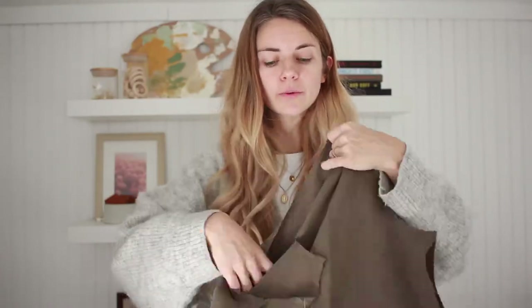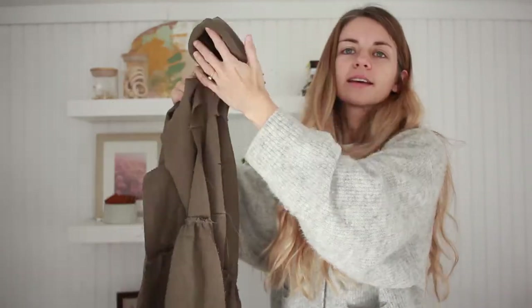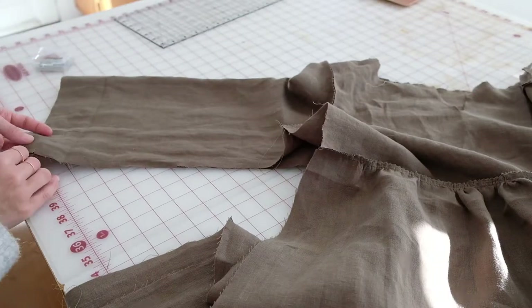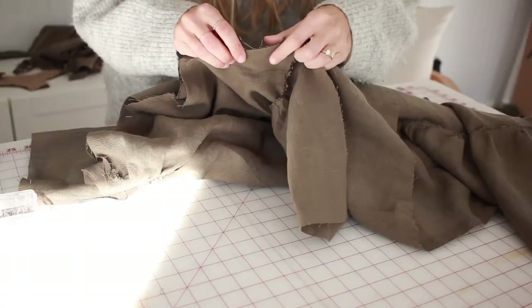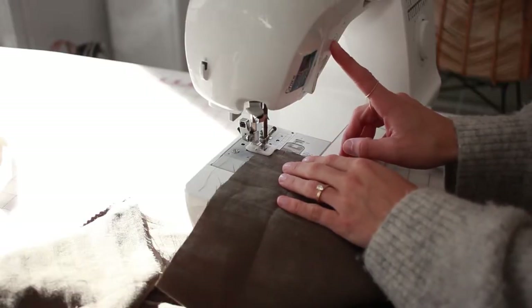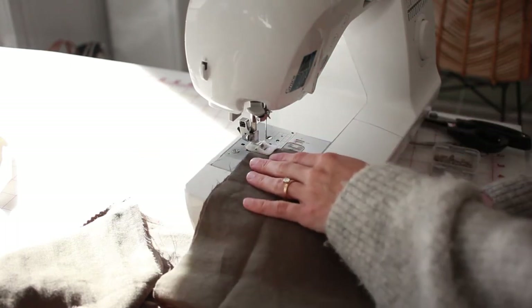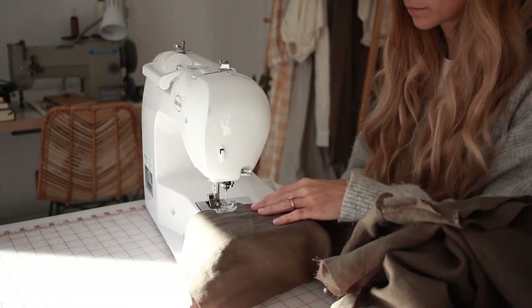Now that we've sewn the sleeves, you'll see we have a giant dress shape that's not yet connected at the sides. We're going to pin the sleeves together and then the side seams, and sew that on both sides. With right sides facing together, pin all the way down the side seams and arms, making sure all the notches are lining up. You can see where the tiers line up perfectly. Sew a half-inch seam allowance along the side, then go back and do your zigzag stitch, serger overlock stitch, or zigzag shears.